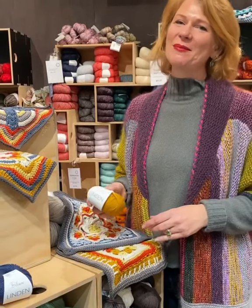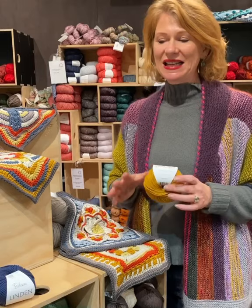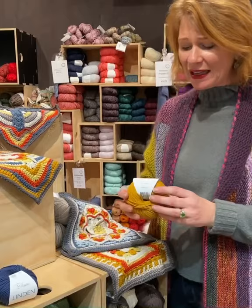Hi, I'm Deb from Skane Sisters, and today we're going to talk about Bellissimo Linden. It's in the same family of yarns as the Bellissimo 8ply that I showed you the other day, and it's a 53% Australian extra fine merino, 47% cotton.